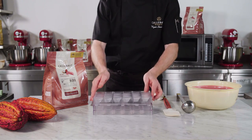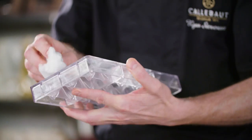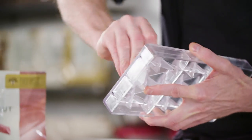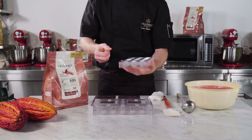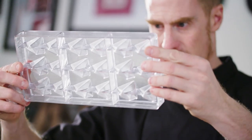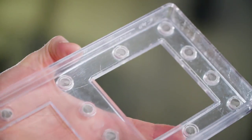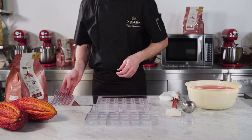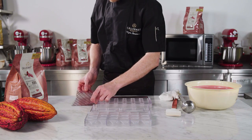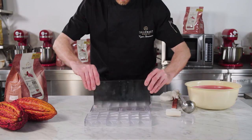You can mould ruby the same way as you would any other chocolate — tablets, bars, pralines, anything goes with ruby. Always make sure the moulds you use are perfectly dry. If necessary, heat them to evaporate any remaining water, and clean them from water stains, fingerprints, or any leftover chocolate. For my ruby pralines and tablets, I often use transfer sheets indicating this is ruby chocolate.